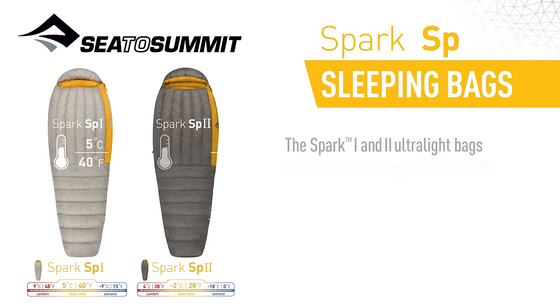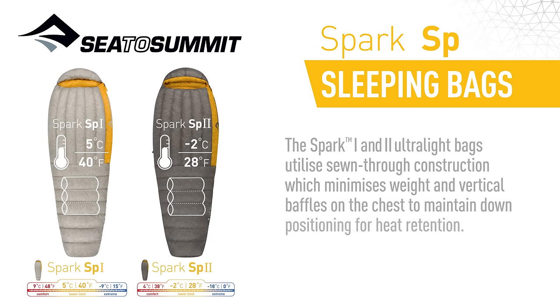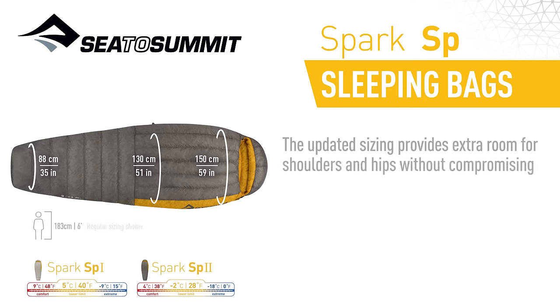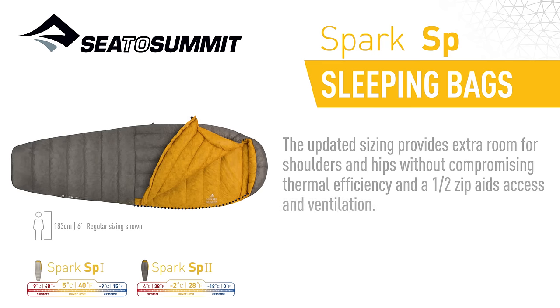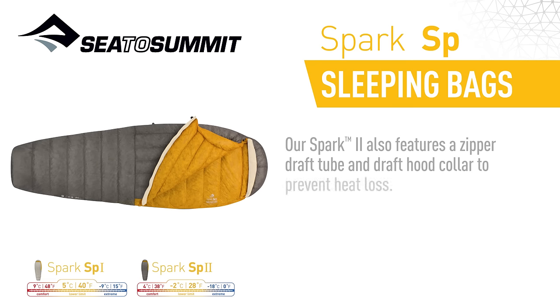The Spark 1 and 2 ultralight bags utilise sewn-through construction, which minimises weight, and vertical baffles on the chest to maintain down positioning for heat retention. The updated sizing provides extra room for shoulders and hips without compromising thermal efficiency, and a half-zip aids access and ventilation. Our Spark 2 also features a zippered draft tube and draft hood collar to prevent heat loss.